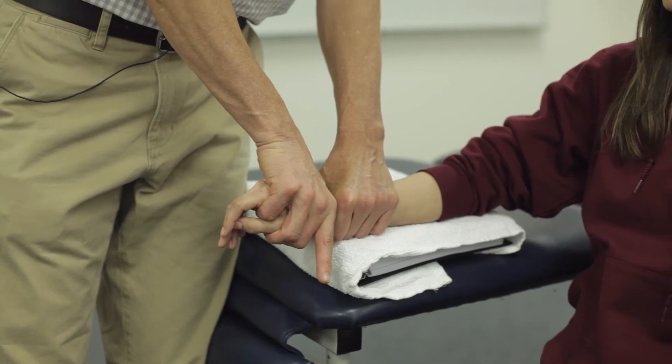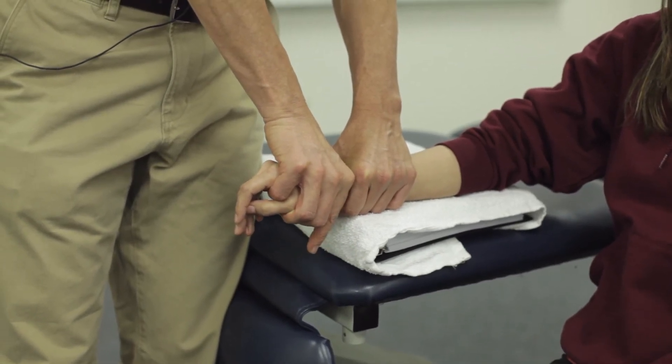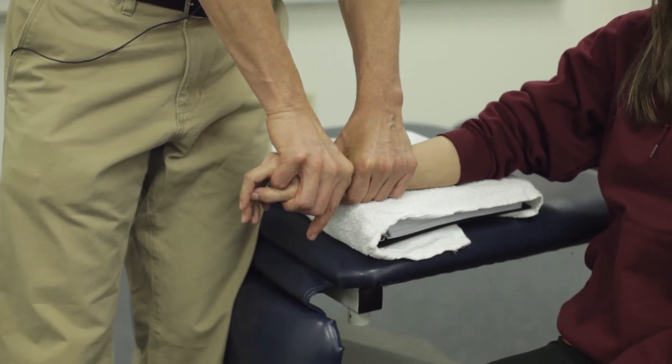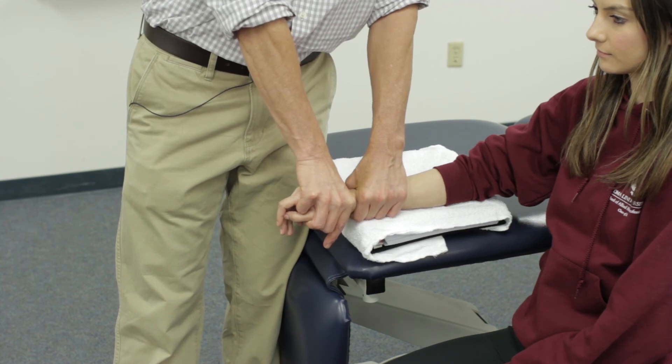Lifting her up into as much extension as she has, squeeze the carpal bones together, give a grade one distraction, and then perform an anterior or volar glide.